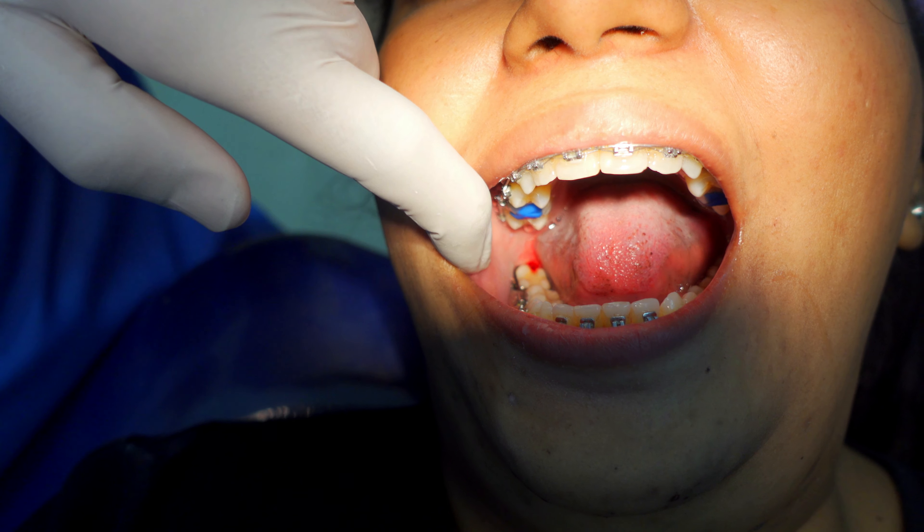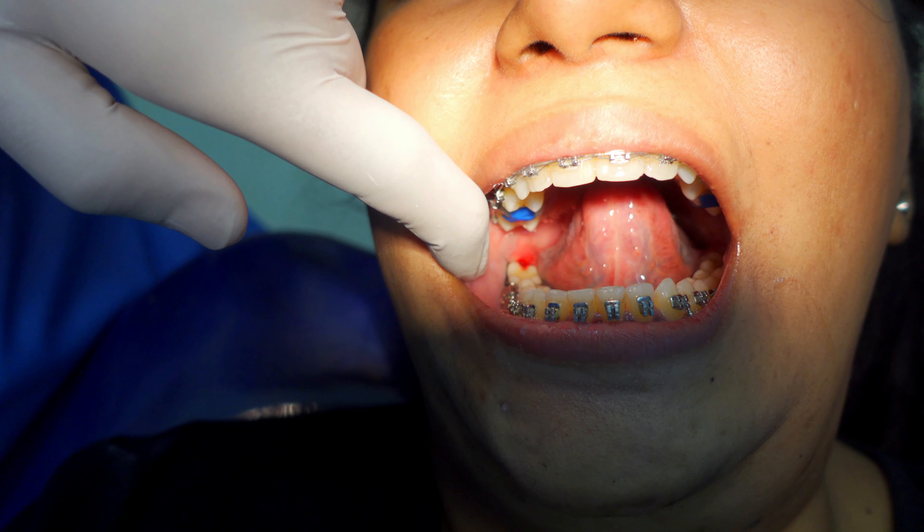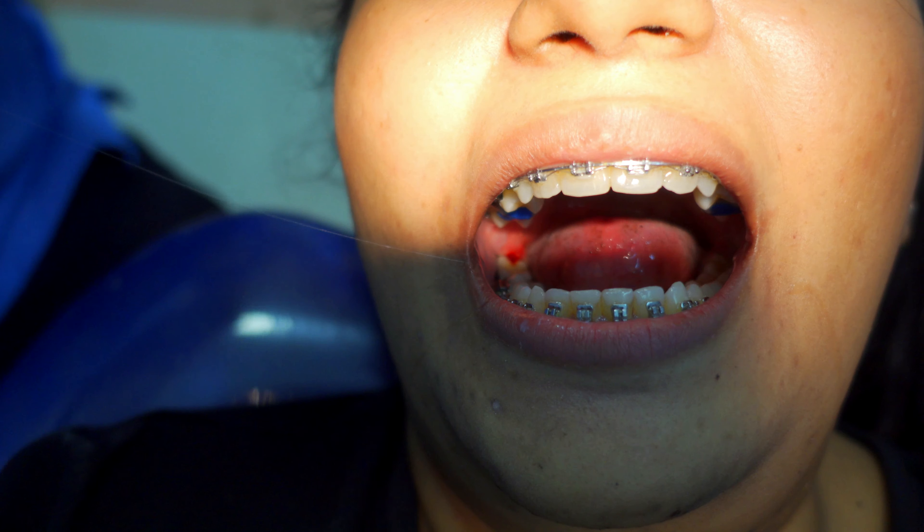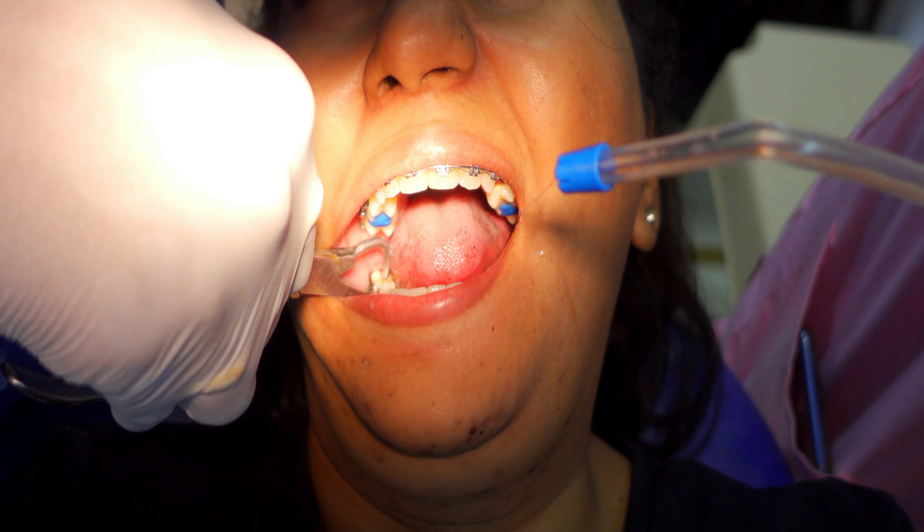They thinned the lower wire because they don't need to add more pressure. Almost 85 to 90 percent of my correction has been done. It's just this one particular tooth which is not straight. So the goal is to restore alignment between my upper and lower teeth. Basically, he used a smaller wire and continued the regular process with rubber bands.